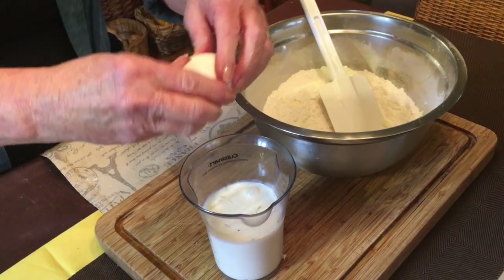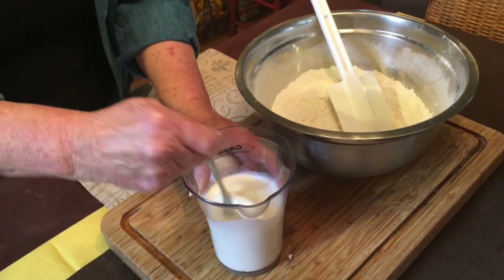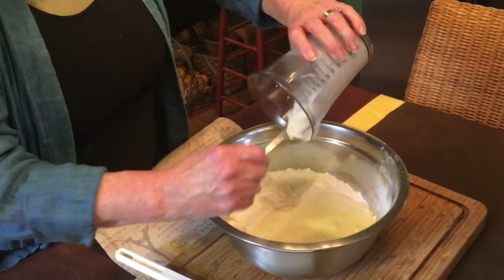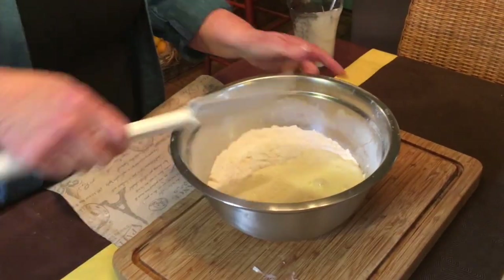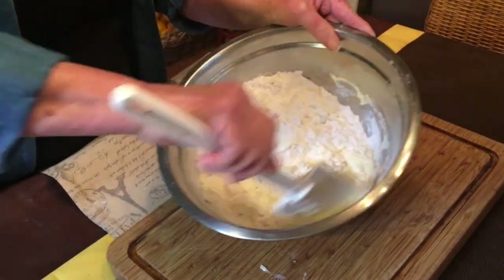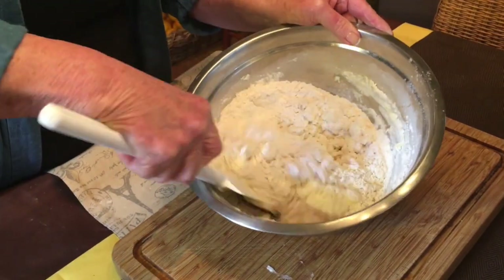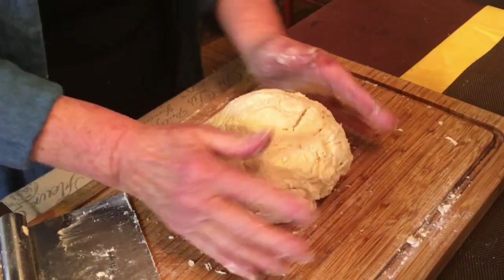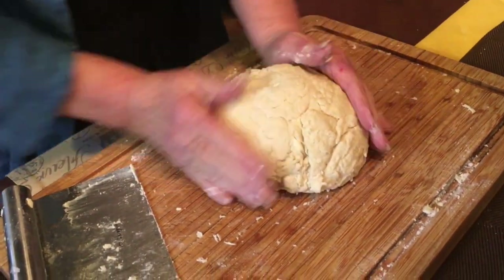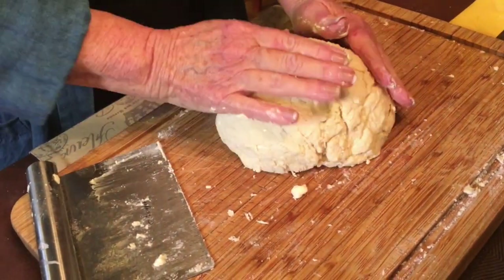The next step is to add your egg to your buttermilk and mix it lightly with a fork — one cup of buttermilk and one slightly beaten egg. Mix it all together until it forms a soft dough, at which time we'll turn it out onto the breadboard and form it into a ball. It'll take a little while to work with it and get all the dry ingredients incorporated, but you don't want to overwork it.